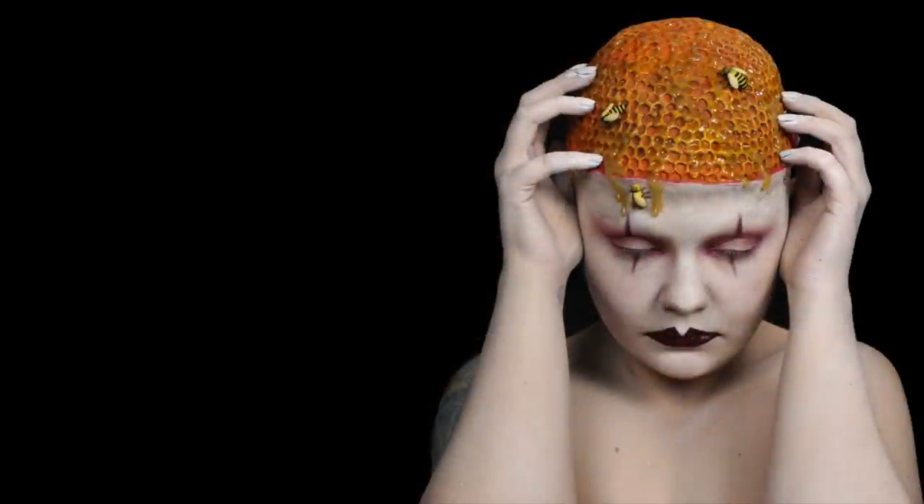Congratulations, you have made it to my end screen. Click that top link to watch my last video, or click that bottom link to watch a video YouTube's robots think you'll like. Click that square to help me make more videos, and if you want to make sure you don't miss a single video from me in the future, click that little circle with my face in it to subscribe.